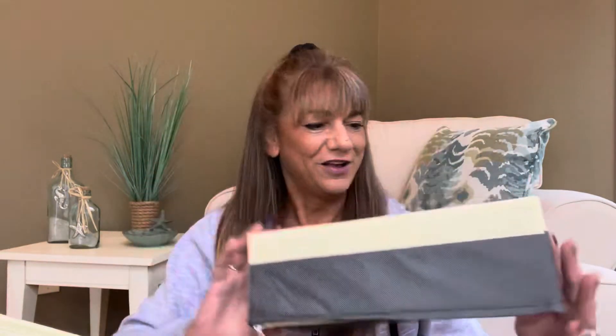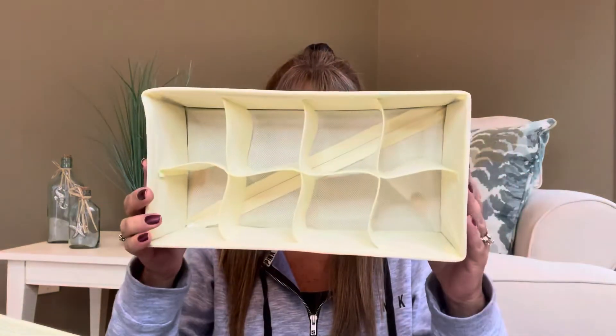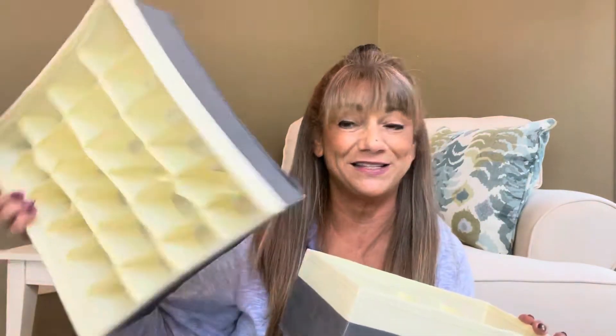And then lastly we have this one right here — this one would be perfect for socks, or panties, you could roll them. So what I did is I'm going to do a quick little demonstration for you, because you know I love to do those little demonstrations.